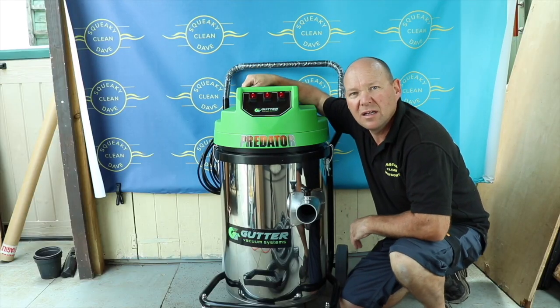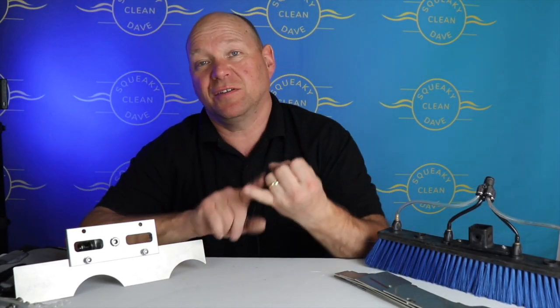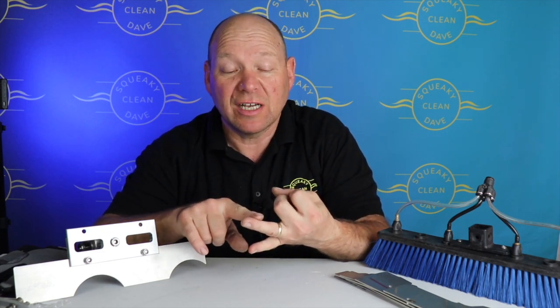In this episode I'm just about to start my first roof clean, but before I do I've got all my equipment together, trying to make sure I've got everything I need. I've split the equipment up into three categories: the first is moss removal, the second is the biocide, and the third is the PPE.